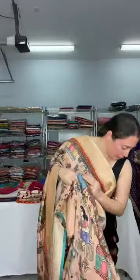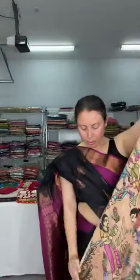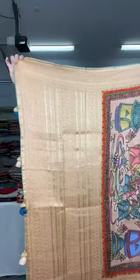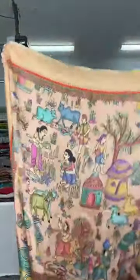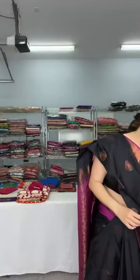The blouse piece for this Dola silk Banarasi is priced at dollar 139. The golden pallu and village scene prints cover the whole body. This is $139.